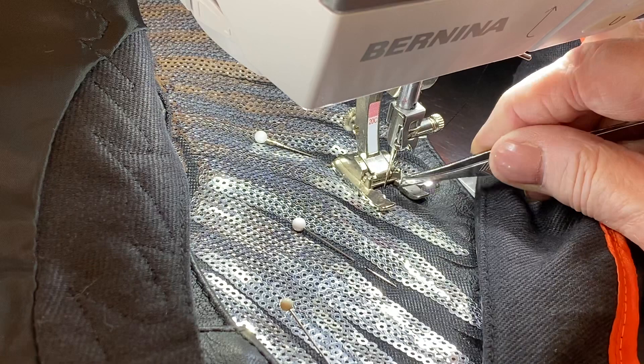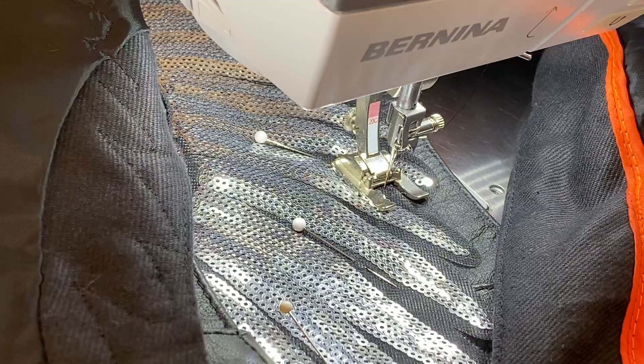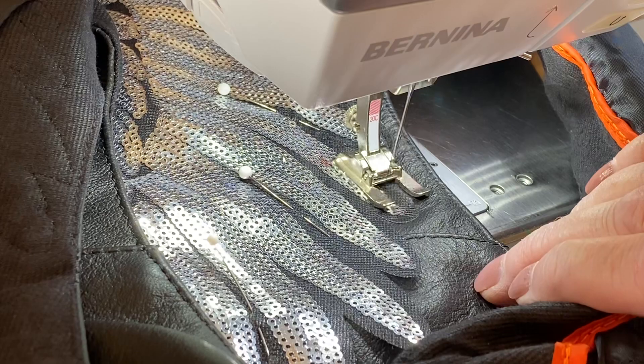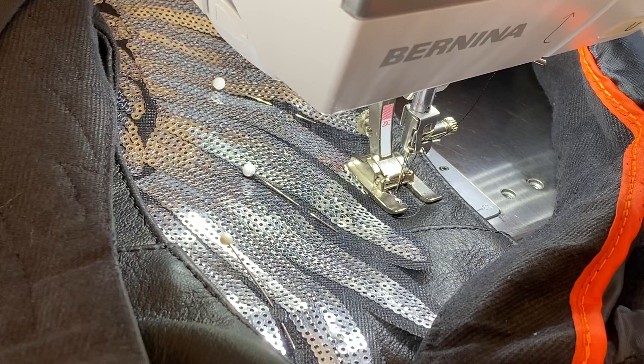Here we go again. There it was — I guess we pretty much passed the thick part. Okay, we'll stop there, and when I'm finished I'll post a picture of the vest.